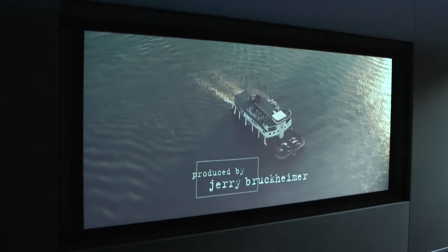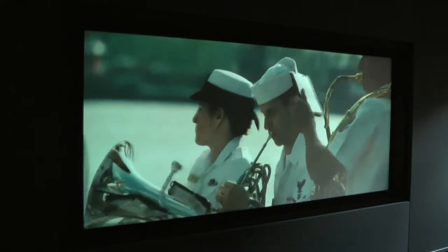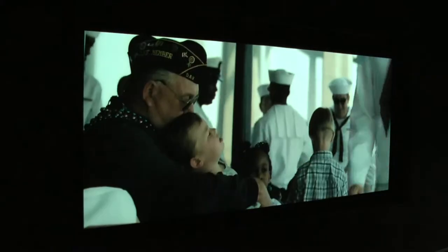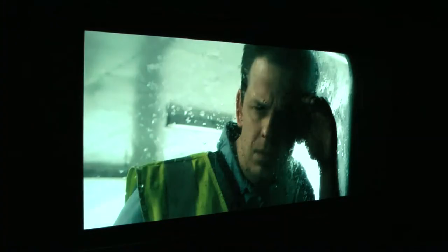Looking very nice actually on Netflix. I'm going to turn the lights off and bring the blinds down. It's never a good idea to try and demonstrate picture quality by videoing it, because you lose so much in the translation.